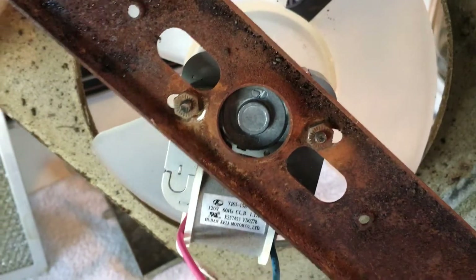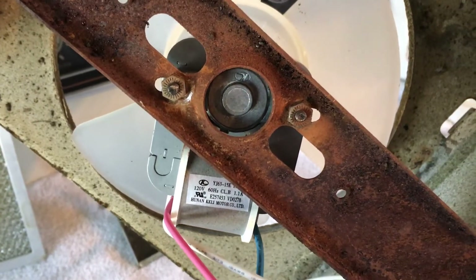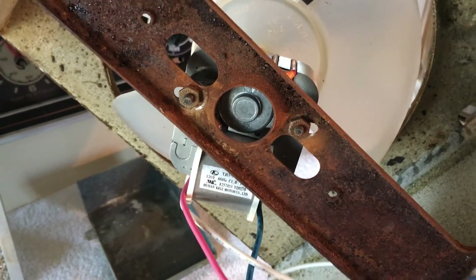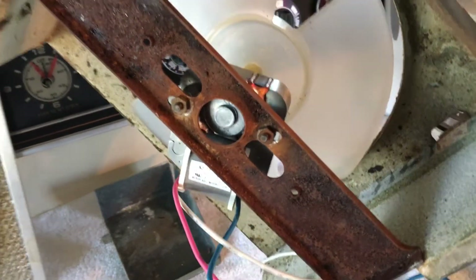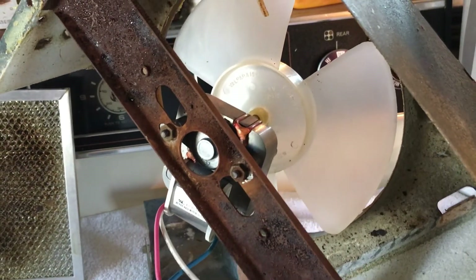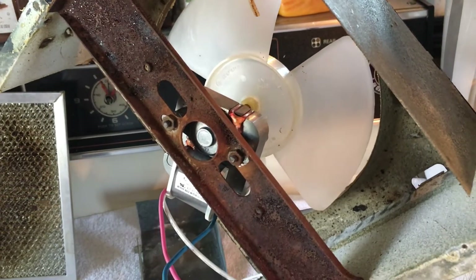You notice there's a lot of rust on this. This whole unit really needs to be replaced, but right now with the inflation and the cost of gas, we're just going to get by for a while with this new motor. And then when things straighten out, we're going to replace this whole unit — the whole vent hood.